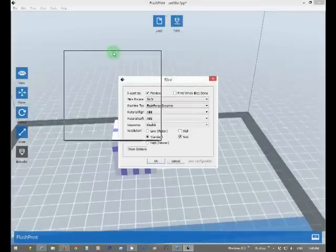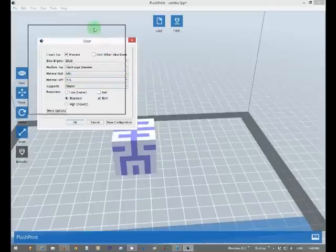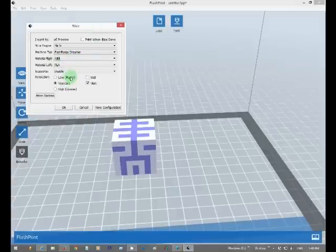So we'll go up to Print, now for the slice settings. You have ABS and PLA. The Dreamer comes with two spools of filament — one ABS and one PLA — set up as you'd have them in your printer, since the spools are on the left and right. Supports — I think they're for overhangs and stuff, from watching a few videos.